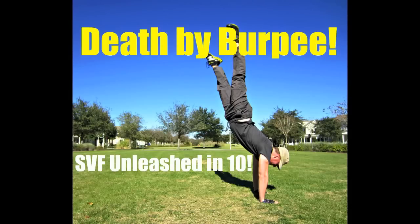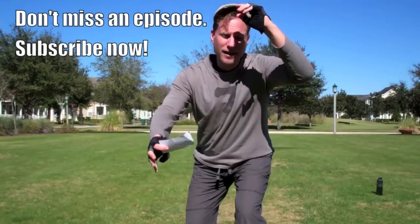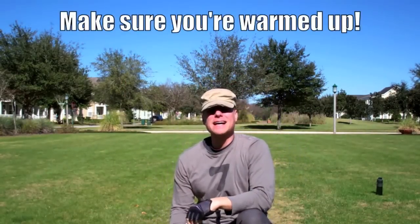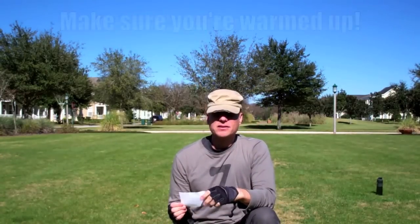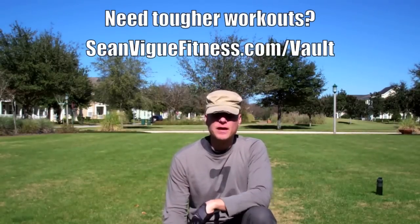Death by Burpee. SVF Unleashed in 10. SeanVeig, seanveigfitness.com. This is your latest installment of the SVF Unleashed in 10. This is Death by Burpees.